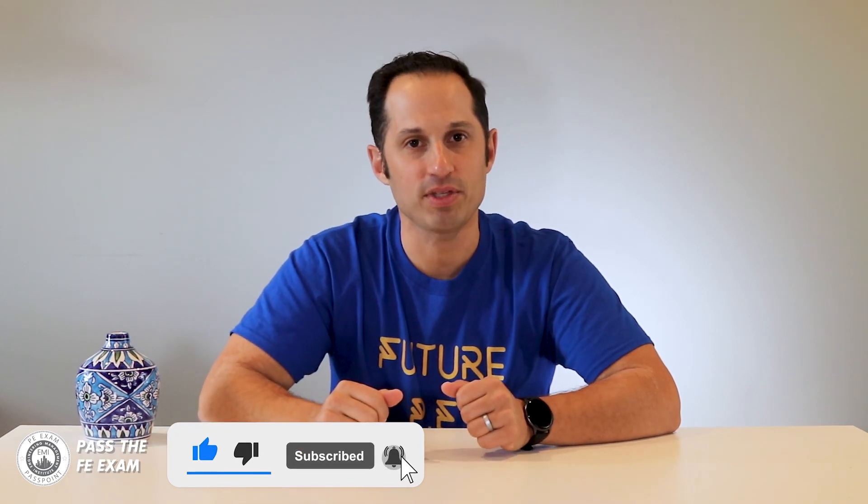Pass the FE Exam will publish videos weekly, so please be sure to click the subscribe button — you'll get expert tips and tricks including practice problem solutions weekly to ensure that you pass the FE exam. I encourage you to ask questions in the comments below; I will read and respond to them in future videos. Maybe there's a specific topic that you need help with or a question that you need answered — Pass the FE Exam will have you covered. I'll see you next week on Pass the FE Exam.